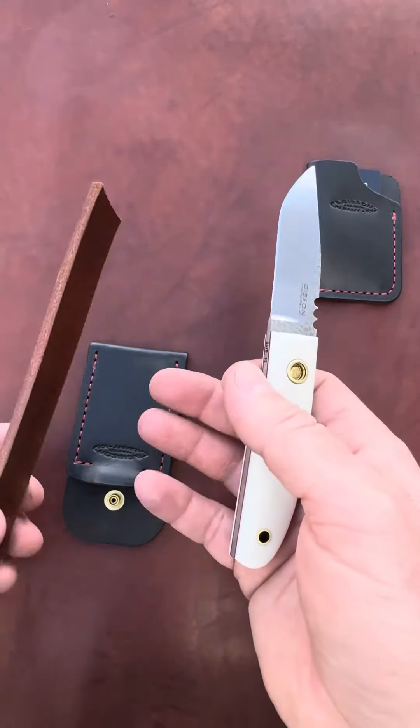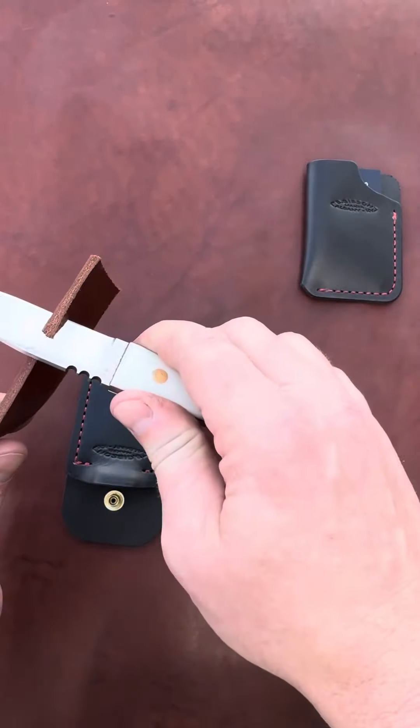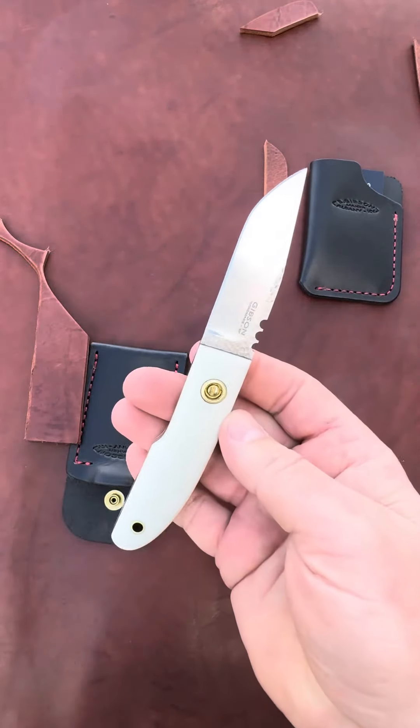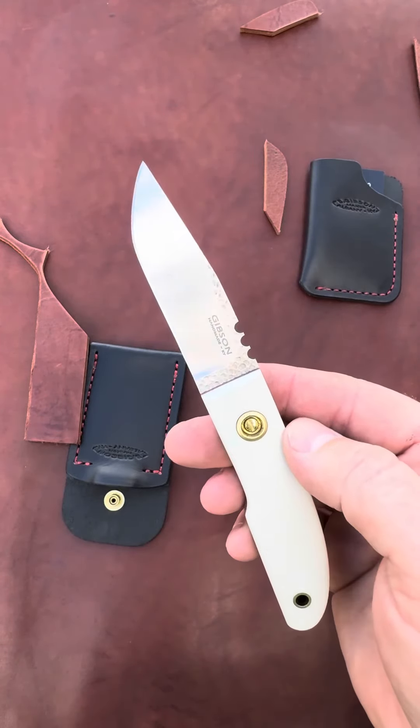I often get asked, will it cut? This is some very heavy 10-ounce harness leather, just to show you guys. Like butter — razor sharp, cuts like a dream, and looks good doing it.